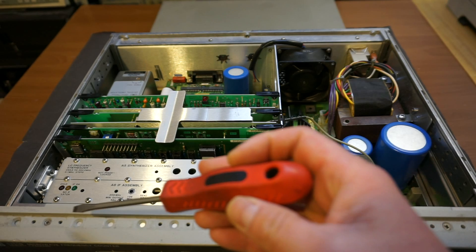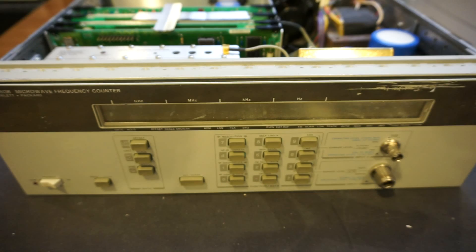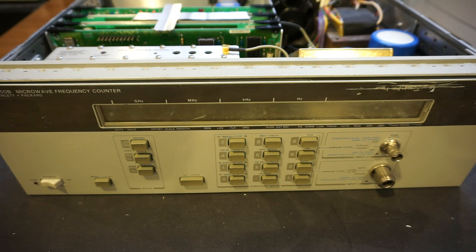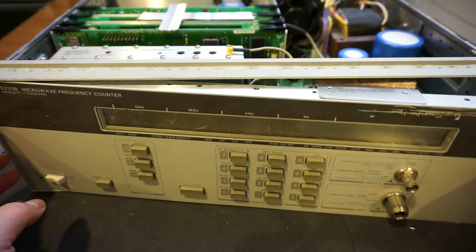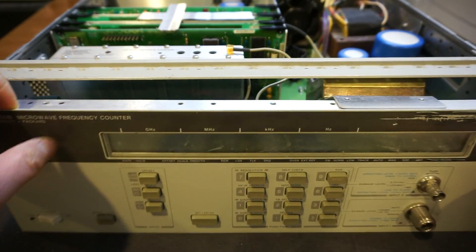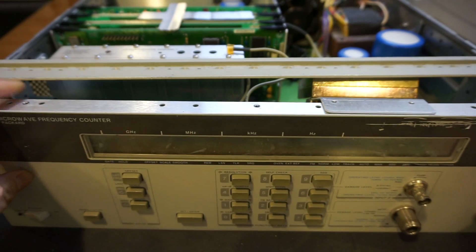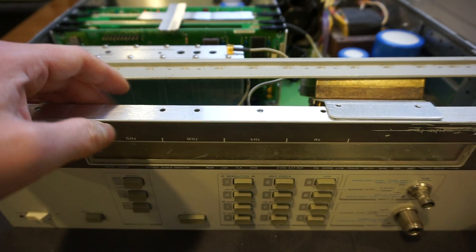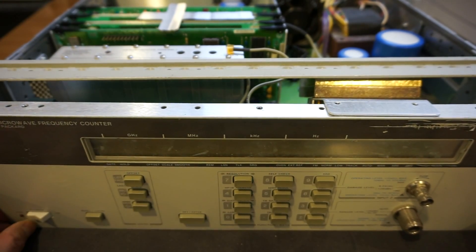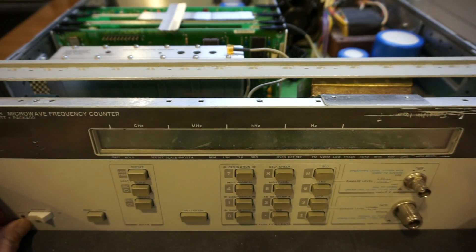I'll possibly need to remove some other screws on the side or at the bottom. It looks like we have the screws around the panels removed — there are quite a few of them. Now I can actually pull this out, but unfortunately I still need to remove some of the connection cables before I can free the front panel. After that I'll have to remove this board back here, which I'll show you after I take it out.